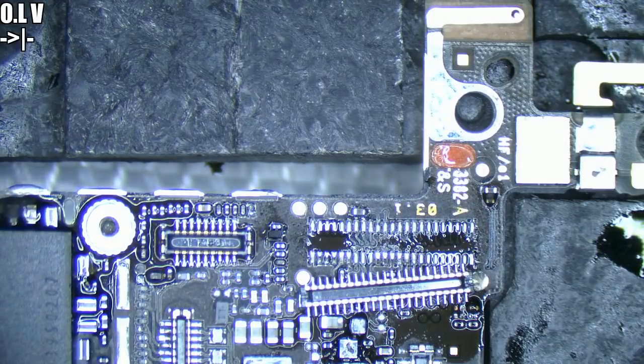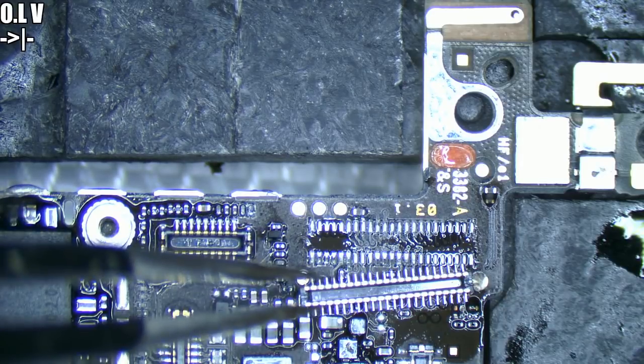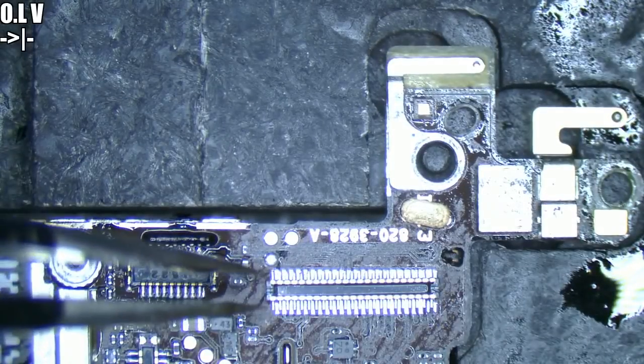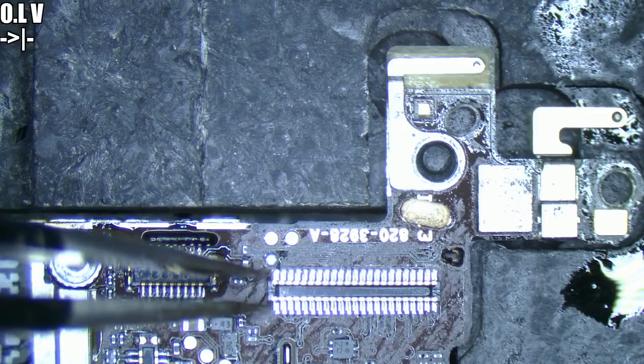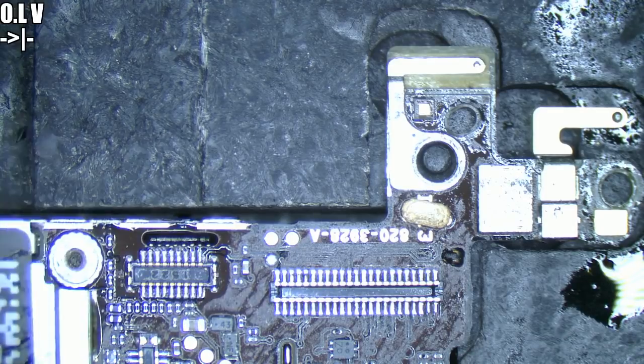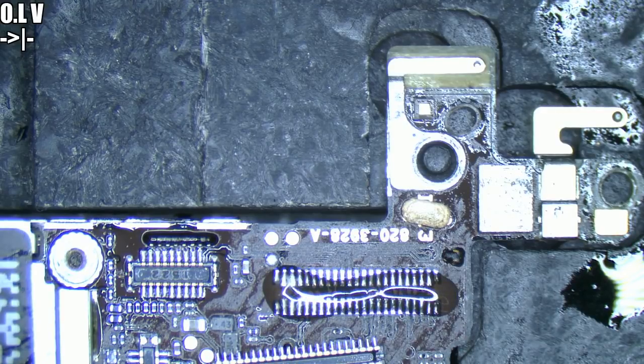There we go. Very gently — give it a chance to cool down before we grab it too much. We don't really want to dent it. Oh, that is very hot. The right thing to do would be to have these connectors in stock — that would be expecting too much. It was actually from a 5S and this is for a 5C that we're repairing, but it doesn't really matter because the 5S and the 5C share the same connectors in this particular case.